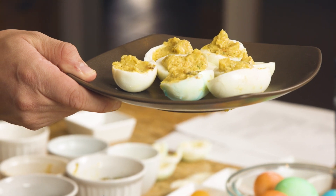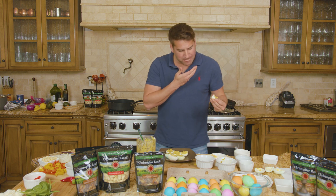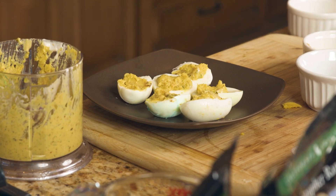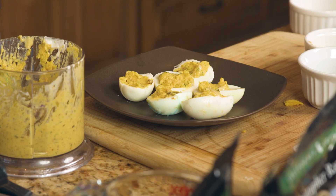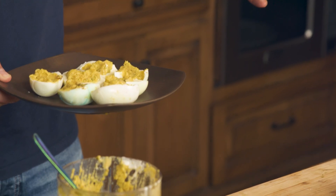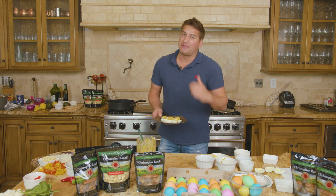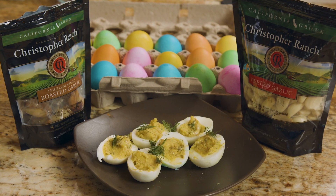Let's go ahead and see what we got. I gotta say I'm pretty proud of myself — for never having made deviled eggs before, we successfully pulled it off and we have an incredible treat that you and your guests are going to love throughout the Easter season. Thank you guys so much for celebrating American farmers, thank you for loving garlic, and as always — go Easter and go garlic!